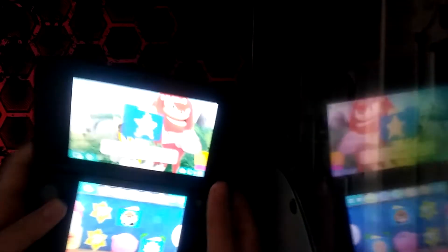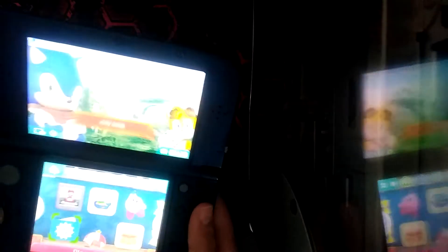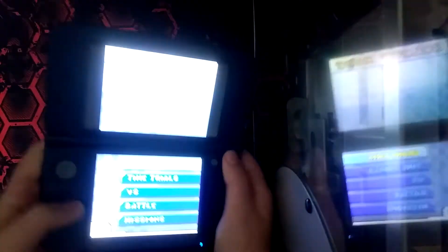We're actually gonna play a compatible game. I do not have a 3DS game, sadly, so I'm gonna be playing Mario Kart DS. You can see it runs games perfectly. There's a little border on the sides, but not a big deal.